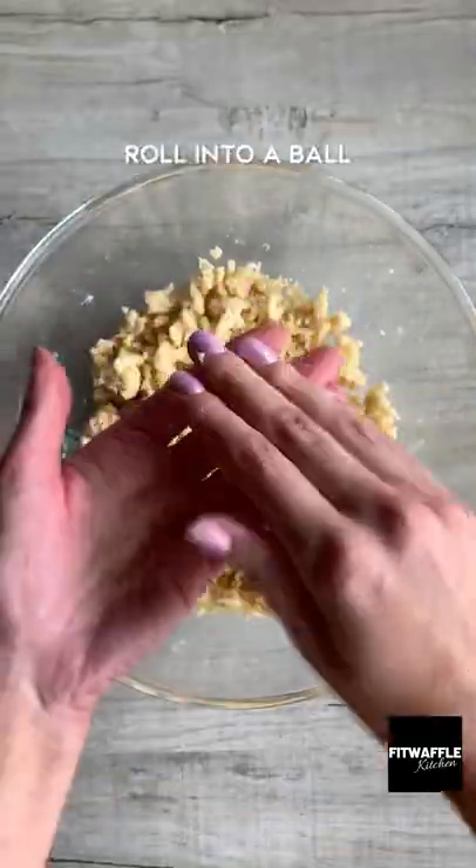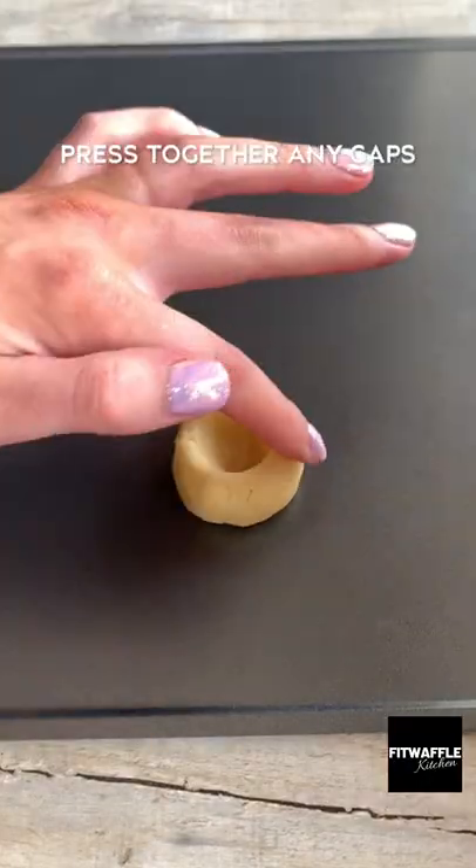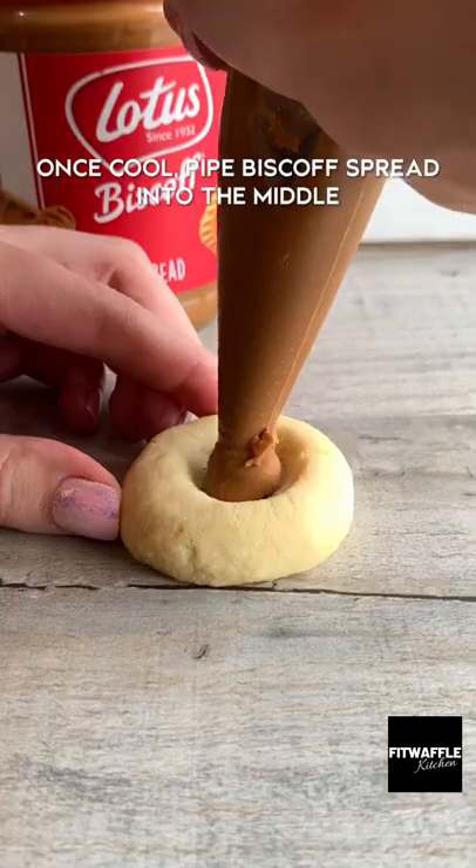Then scoop up one tablespoon and roll it into a ball. Make an indent in the middle of the dough, then bake in the oven. Gently press the middle down again. Once cool,